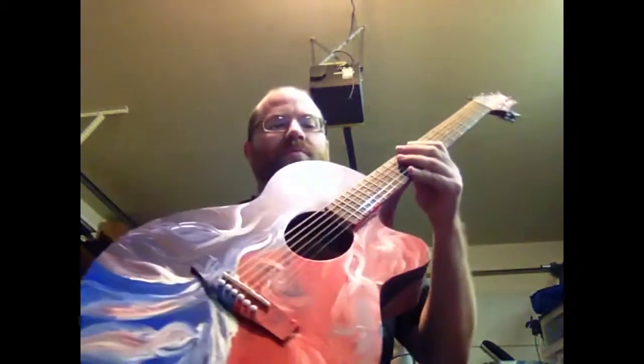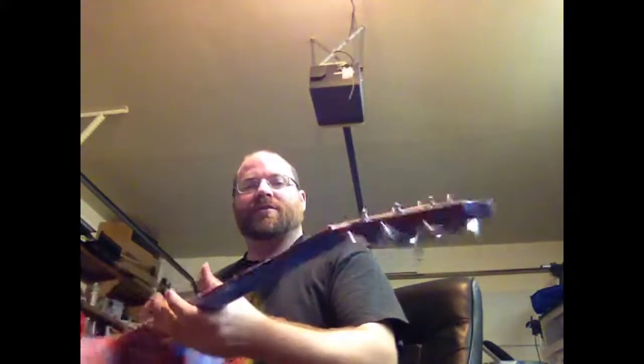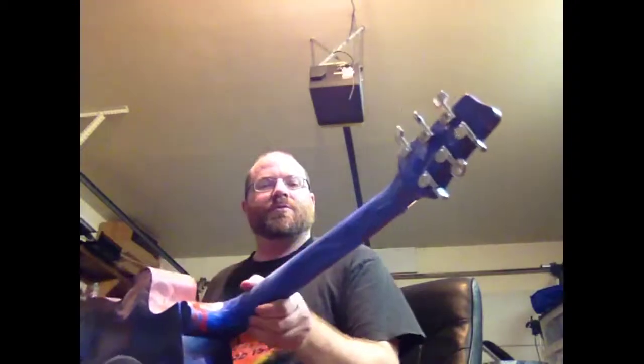This guitar started out as a beginning guitar that was a factory second. I've kind of got this Grateful Dead inspired pattern going down here. Been on a dead kick lately, if you notice the last guitar — still the same, similar color scheme. Let me show it to you.